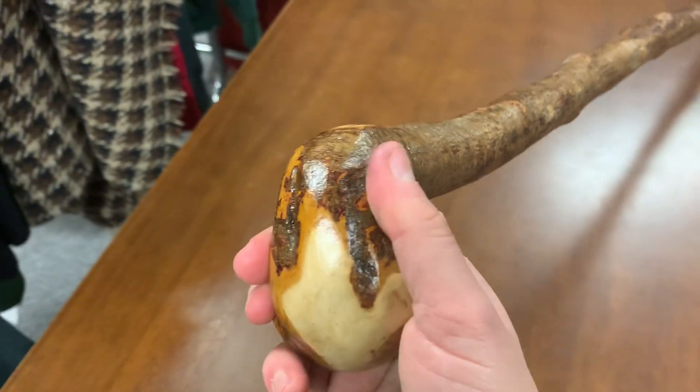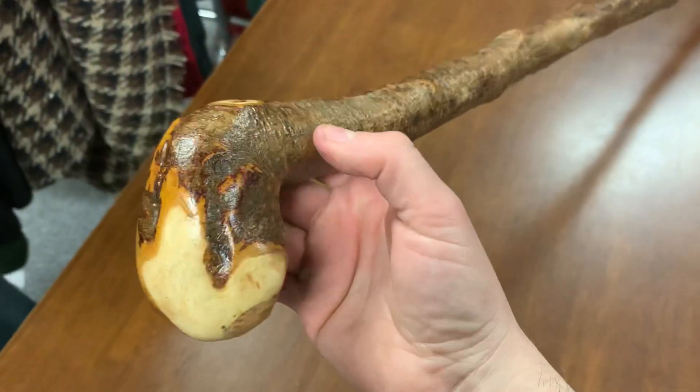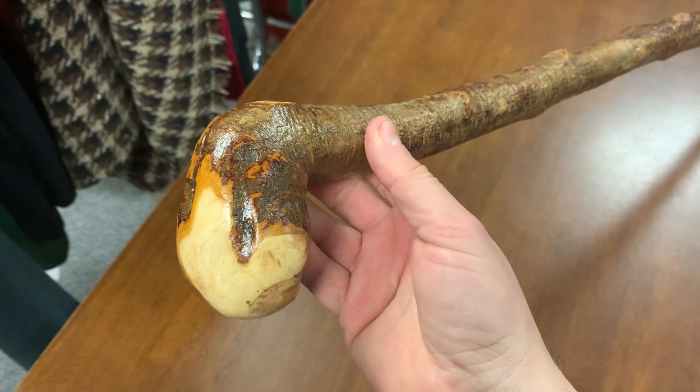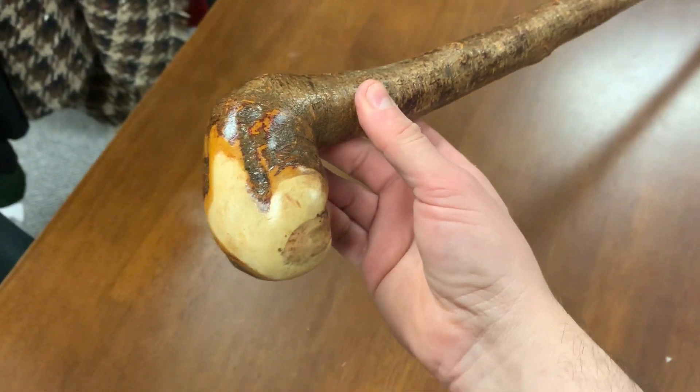So yeah, if you like this stick you can send me a message, Oliver, because I know you wanted to see a natural bark one and see if this is the type of thing that you'd be interested in for your father. Okay, thanks for watching and thanks for all the support — bye bye.